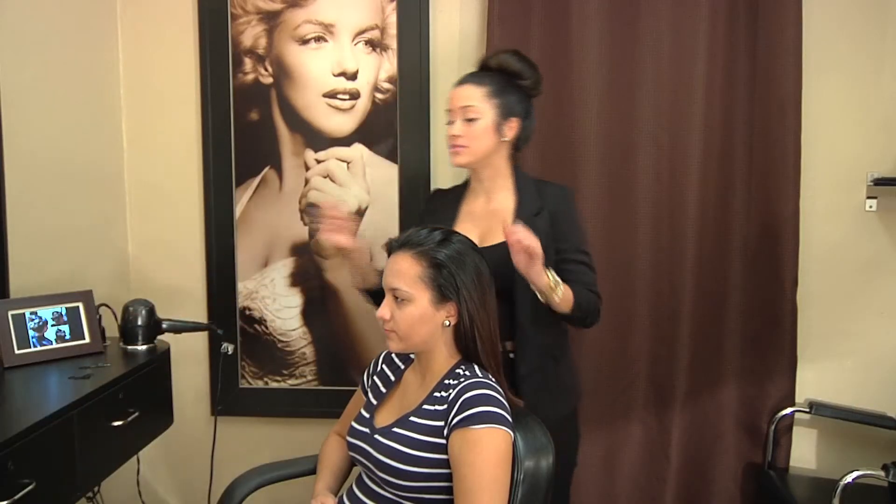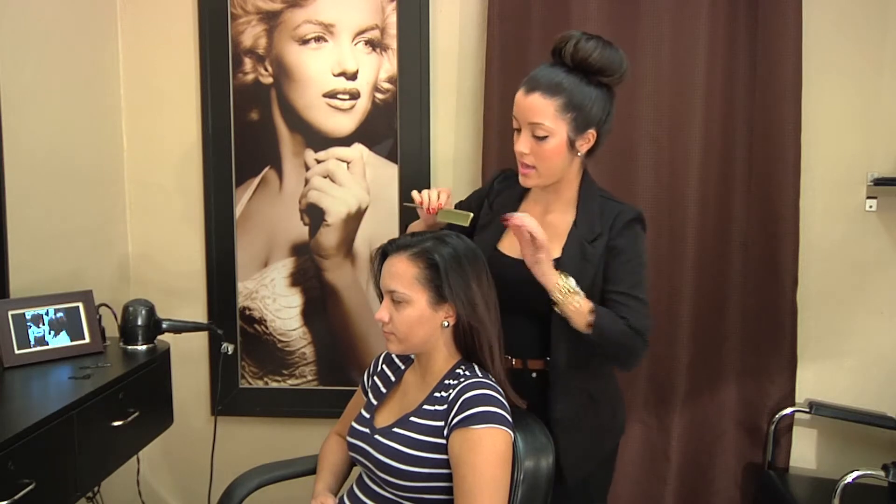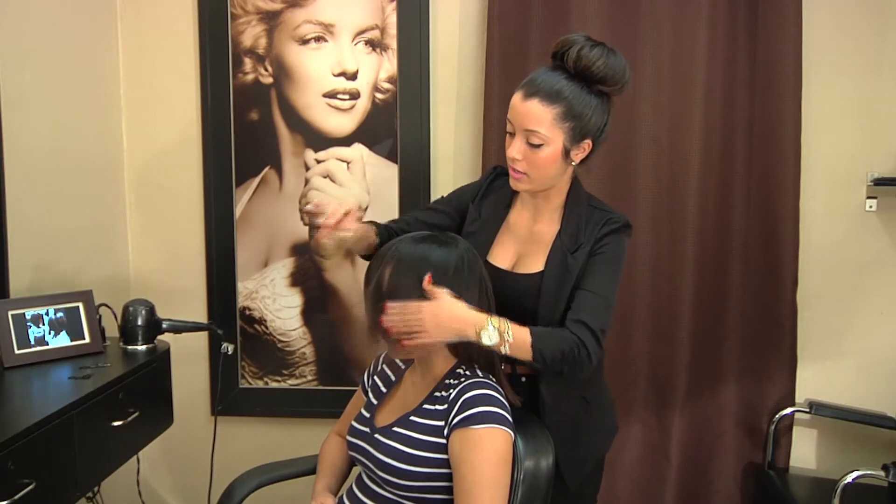Hi guys, I'm Jessica Soto from Soto Salon, and today I will be teaching you how to do a good hairline braid. What you need is a rat tail comb or any comb, and you're going to start by combing her hair forward.